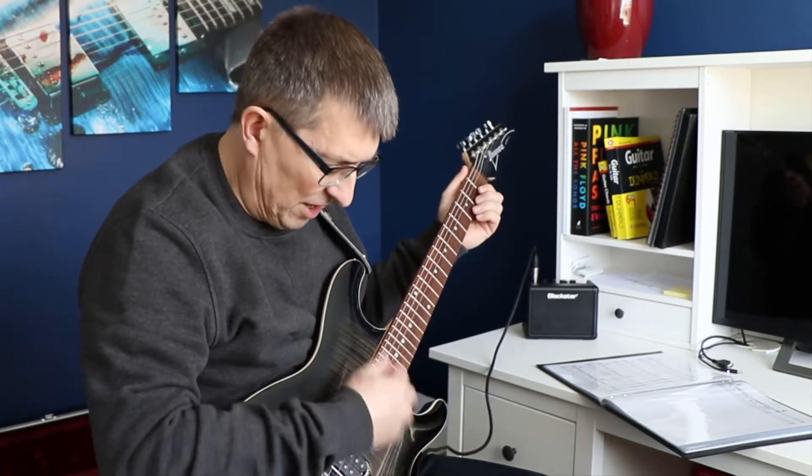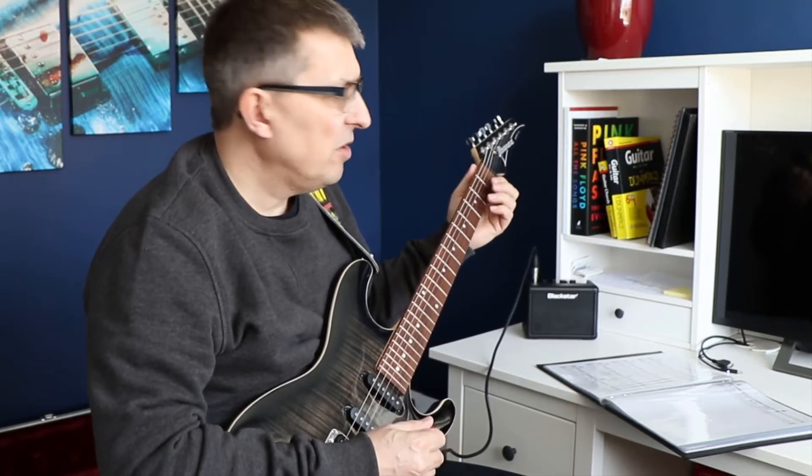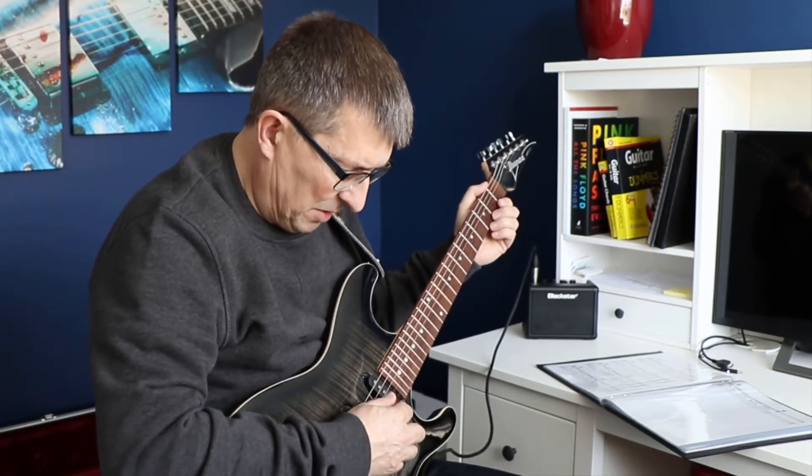The next step is to learn a new song — Everybody Hurts by R.E.M. The idea is to continue working on the dexterity of my hands, but this time rather than just strumming or playing chords, we're going to be doing two things at the same time. This is quite a big step up. We're going to look at a new D-to-G chord transition using a three-finger G chord, whilst at the same time picking individual strings of the G chord rather than strumming.